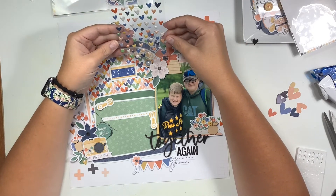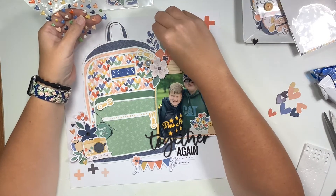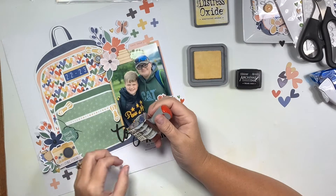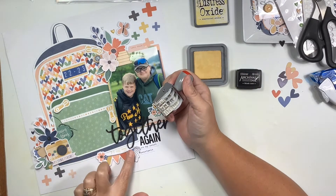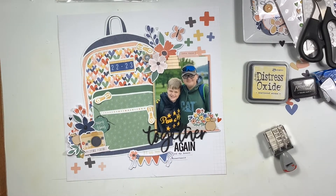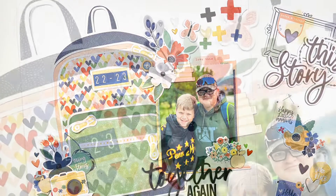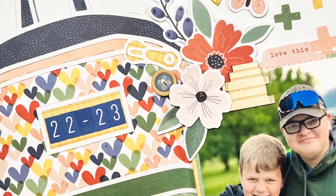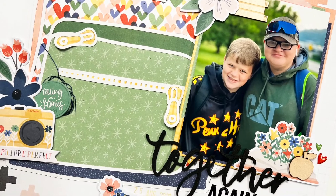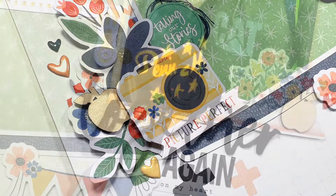I absolutely love this layout. I love using cut files — it helps take out a lot of the work when it comes to doing a layout, except in my case where I tend to overthink every embellishment. I love how it turned out and I hope I've inspired you today. I'm going to add my date and then we'll do some close-ups at the end. Thanks so much for stopping by — I'll link the kit and the cut file down in the description. If you're new to my channel, please hit that subscribe button and the notification bell so you can be notified every time I upload. Have a wonderful day and a crafty week — bye!